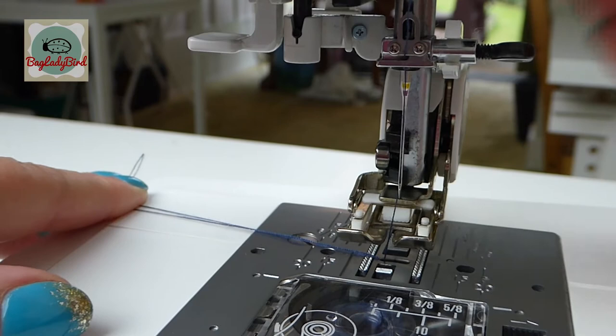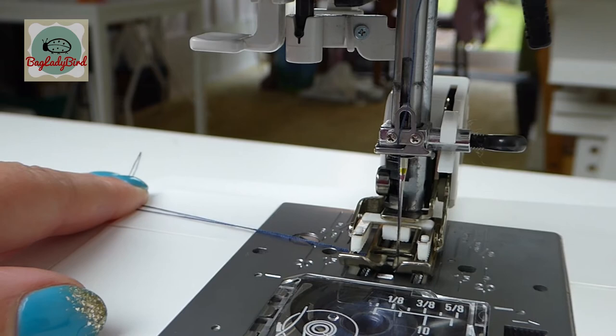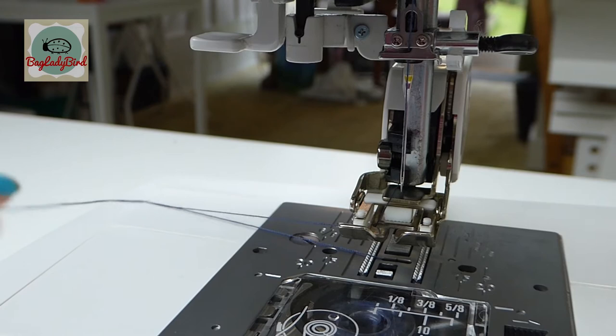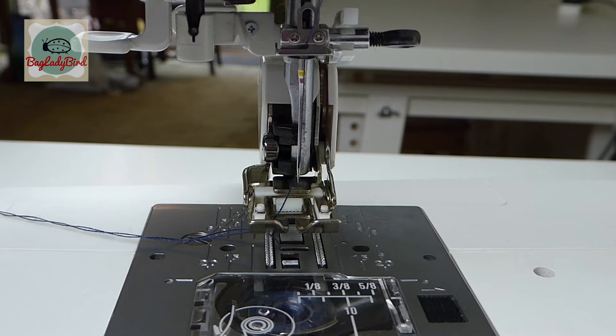The white bit here sits around the needle bar, so as the needle goes up and down the walking foot does this walking motion. The feed dogs will pull the fabric through at the same speed as the lower feed dogs. If you're working with a stripe, or something that tends to move about like a velvet, a walking foot is really key.